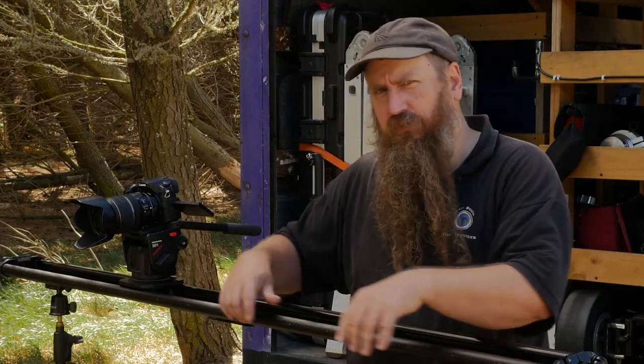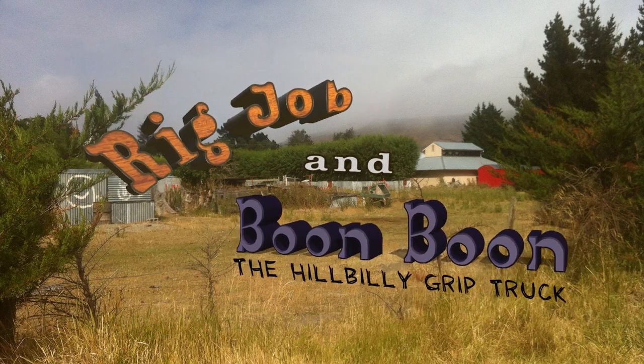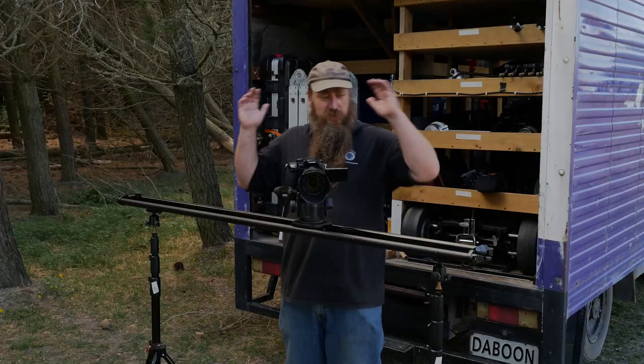Before I begin, I'd like to start all my reviews with my ethics statement. Ethics. So, talking today about sliders.